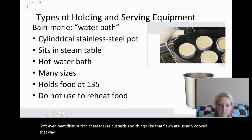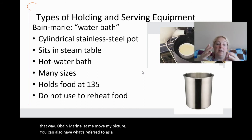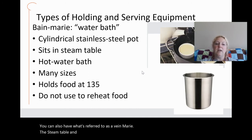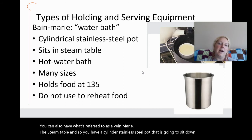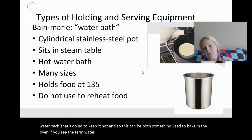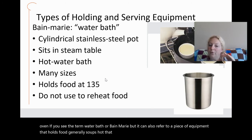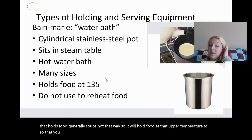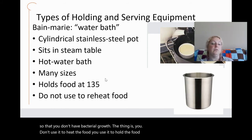A bain-marie can also refer to a cylindrical stainless steel pot that sits down in a water bath on a steam table to keep food hot. So the term bain-marie or water bath can refer to a baking technique in the oven, or it can refer to a piece of equipment that holds soups hot on a service line to prevent bacterial growth. Importantly, you don't use it to heat food — you use it to hold already hot food, so you want to put hot soup into the bain-marie.